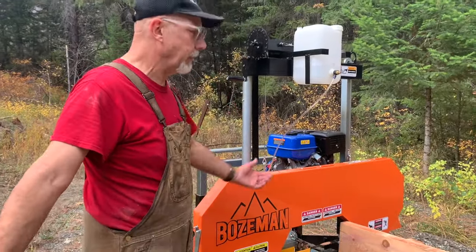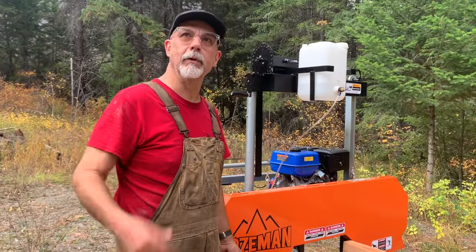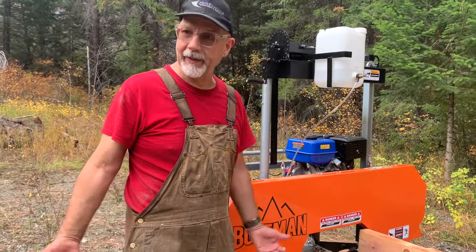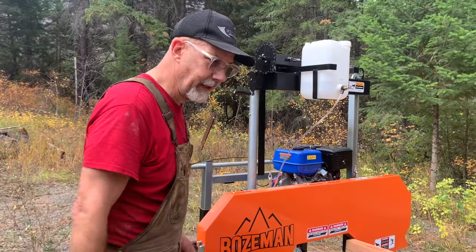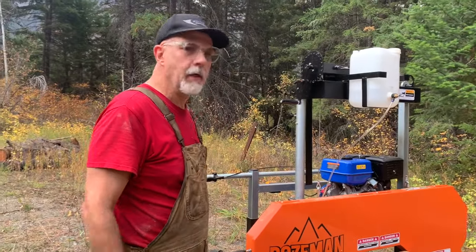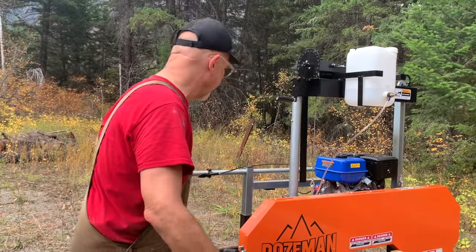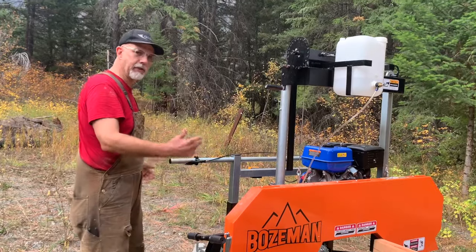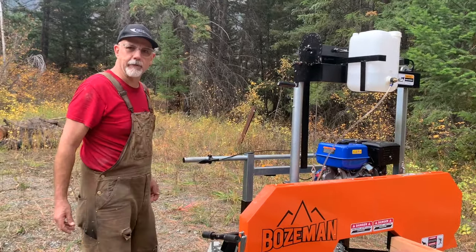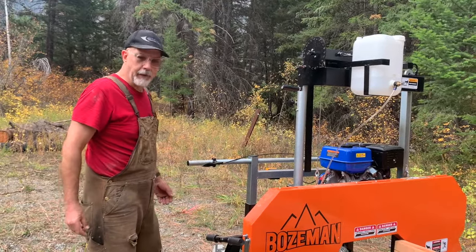Freedom out here, man — freedom. These are my trees that blew down in the windstorm, so they're laying here. What else am I going to do with them besides while away my hours making 2x10s? Actually, what we're doing right now is cutting 2x's because we're going to put a little shelter over top of this end of the sawmill so the snow, wind, and rain doesn't beat down on the old power unit.